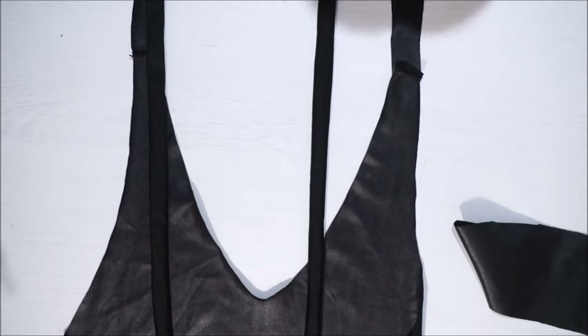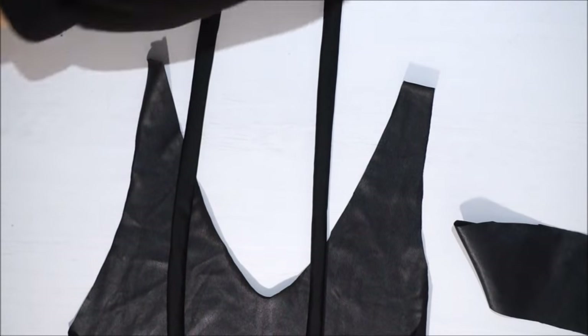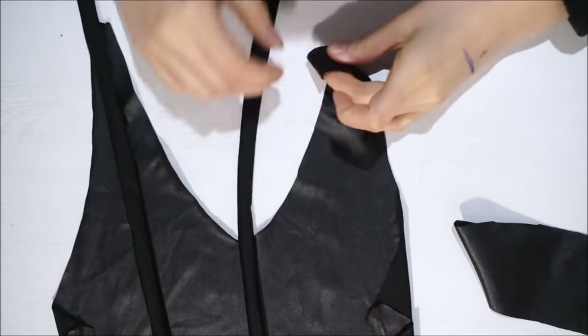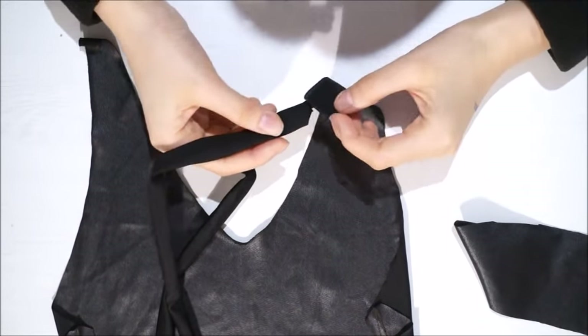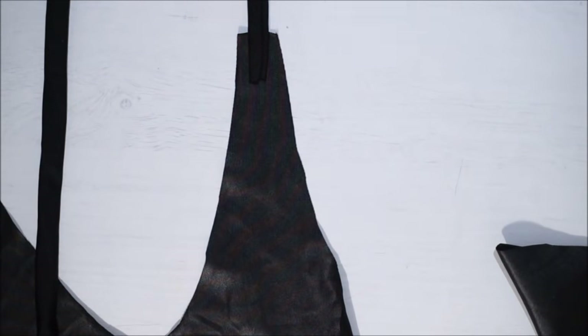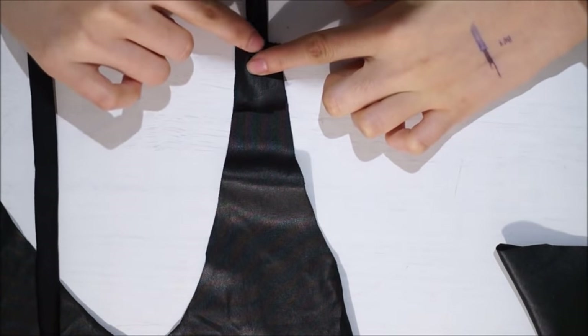For the front, since the material is not really solid, what I will be doing is just cutting a little square piece to cover both sides of the strap, and then sewing a box shape around it so it can be more solid.